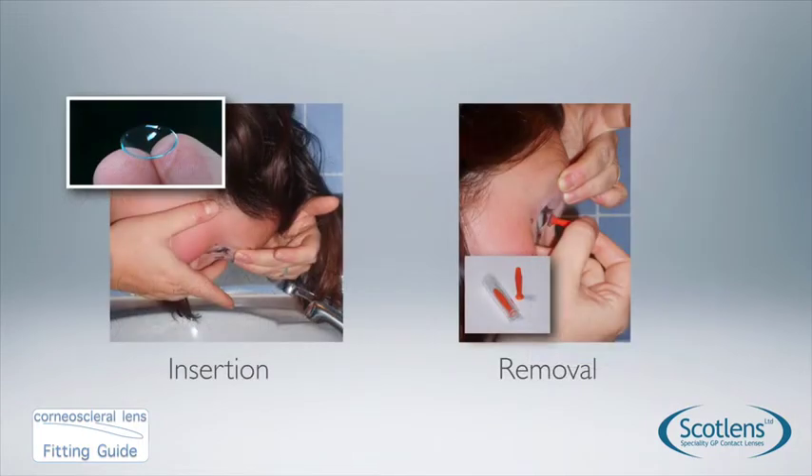There are insertion and removal videos on our website. To insert the lens, fill it with multi-purpose solution and have the patient place it onto the eye with the patient looking down. Removal is usually done with a contact lens sucker but can also be done with a lid pinch technique.